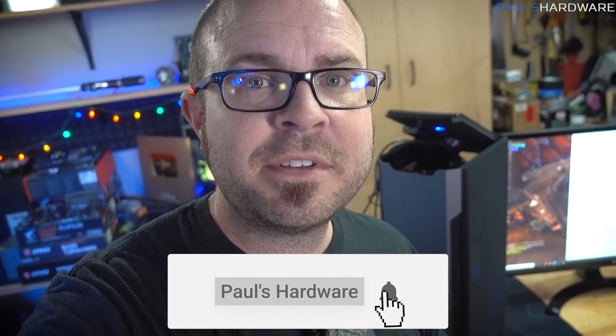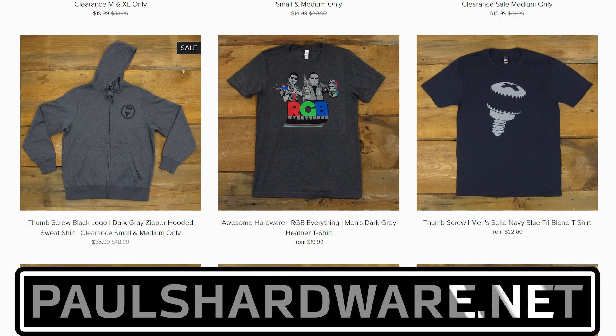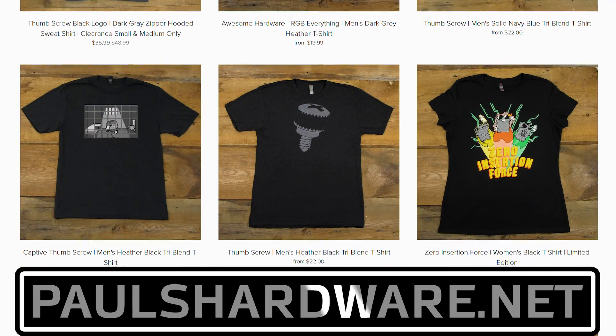Guys, if you enjoyed this video, definitely hit the thumbs up button on your way out. I'll put links to the parts I used, as well as a link back to the original build if you want to check out the assembly process. Thanks again for watching. Check out my store at paulshardware.net — shirts, mugs, pint glasses, thumbscrew logos — and we'll see you guys in the next video.